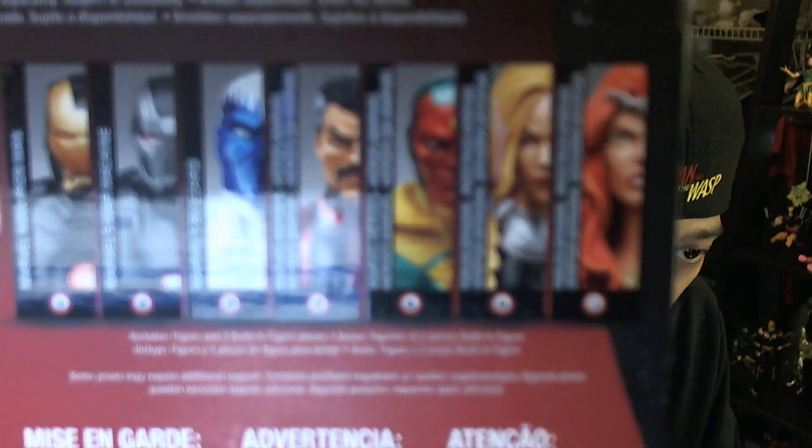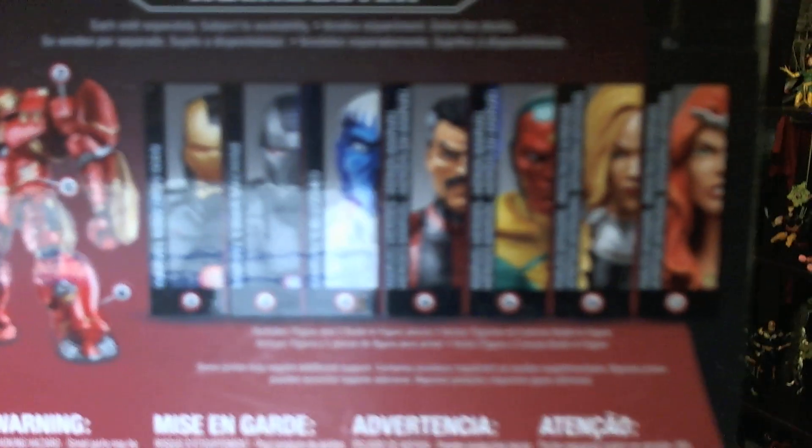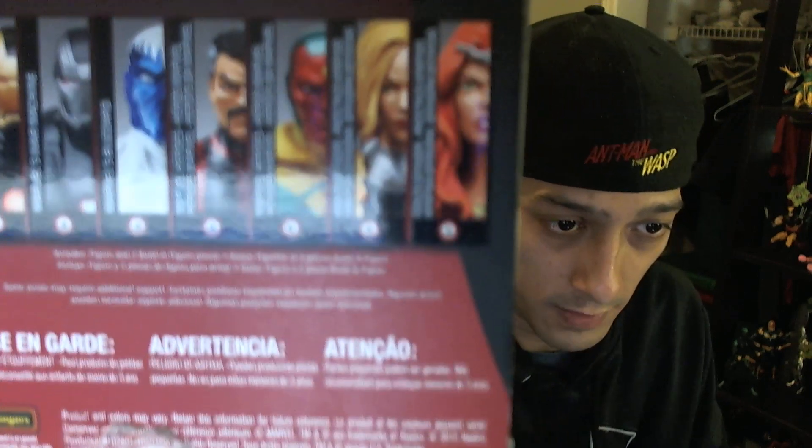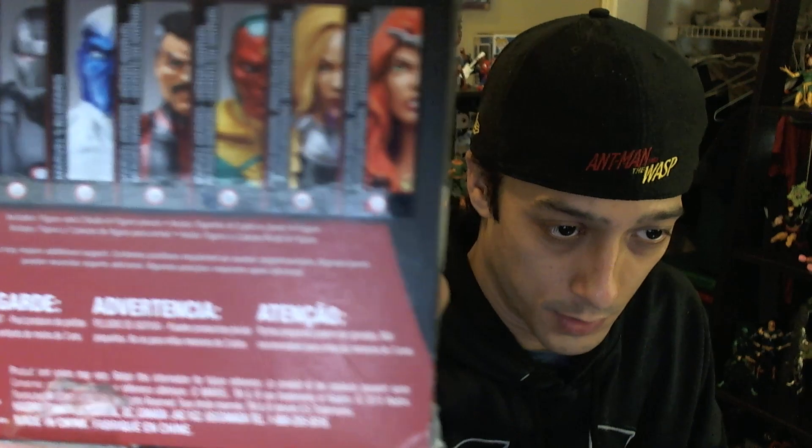We've got Marvel Now Iron Man, which we've talked about in an episode already. We also have War Machine, Marvel's Blizzard, what looks like a Doctor Strange figure, an OG comic-style Vision, which is pretty neat, Valkyrie, and another Maiden of Might — Thundra. So we're going to go ahead and take a look at those seven figures. Super excited. Let's dive right in.